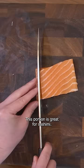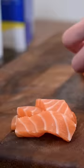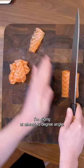This portion is great for sashimi — I'm going to go ahead and slice it thinly. For the nigiri sushi, I'm slicing at an almost 45 degree angle.